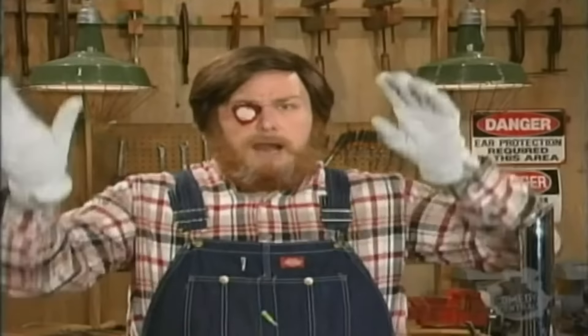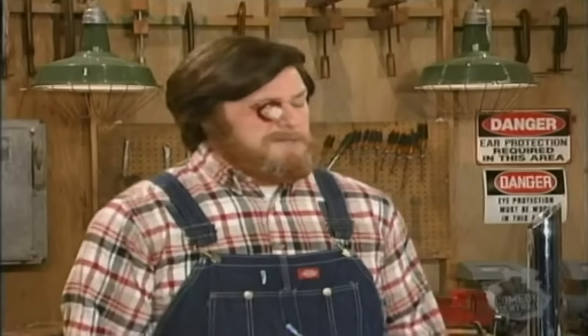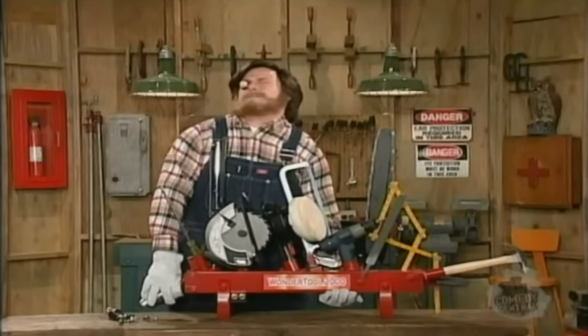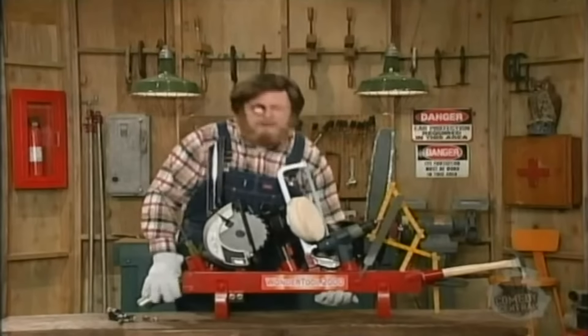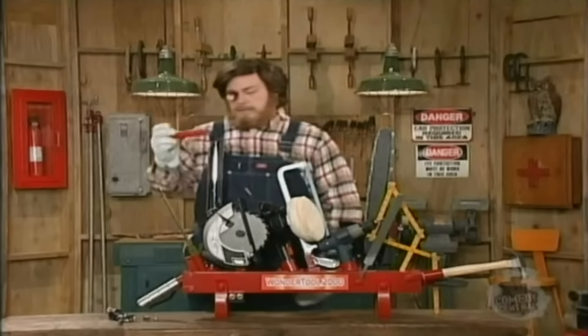You know, this past winter I was out in the woods cutting down Christmas trees. Before I knew it, it got pitch dark and I was lost. I was out of food and water for three days and hoarse from yelling, 'Here I am, boys — please, someone save me, come and help me.' I would have given anything for a flare gun. Guess what? Now I got it with the Wonder Tool 2000. Simply load the flare and you're ready to go.